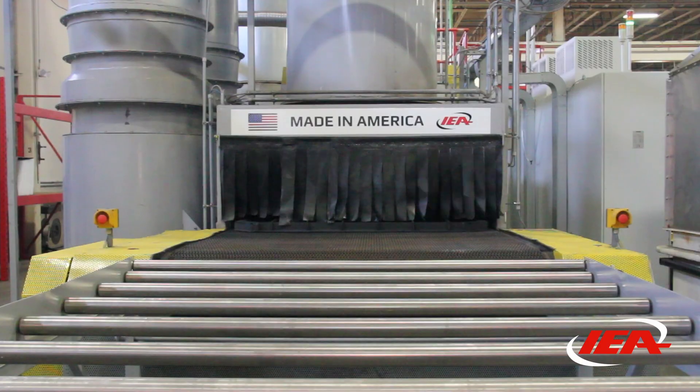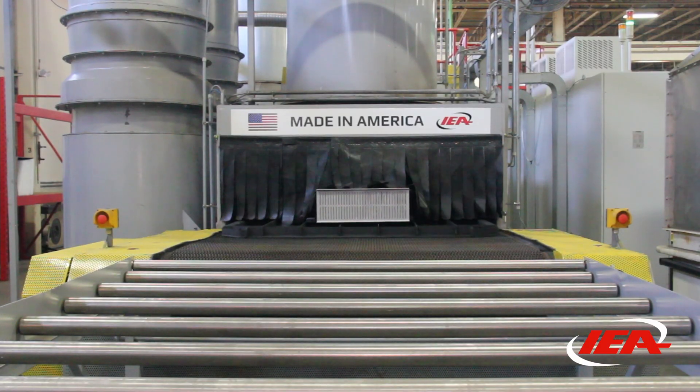Good afternoon, I'm Tom Rovers, Aluminum Production Manager at IEA, here to talk about our new aluminum brazing furnace.